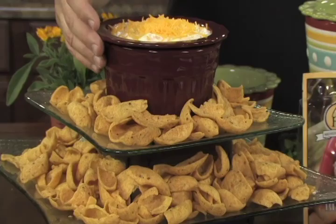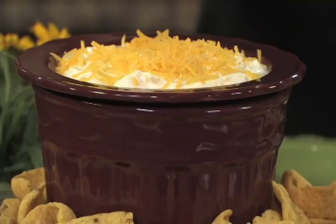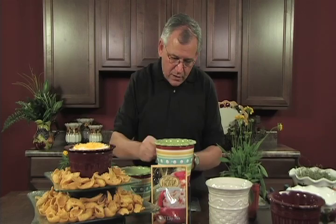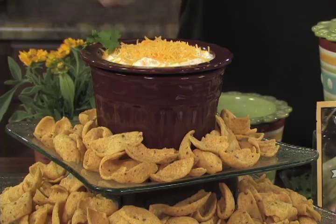Here we've shown it with our great-looking Sedona set. We've just taken the BLT dip and added a little bit of color on top by adding some cheese. How easy is that? Sour cream, mayonnaise, and cheese — that's three ingredients plus this great dip mix, and you've got it made. If you have some cilantro in your refrigerator, you could come back and just add a little color to the dip as well.